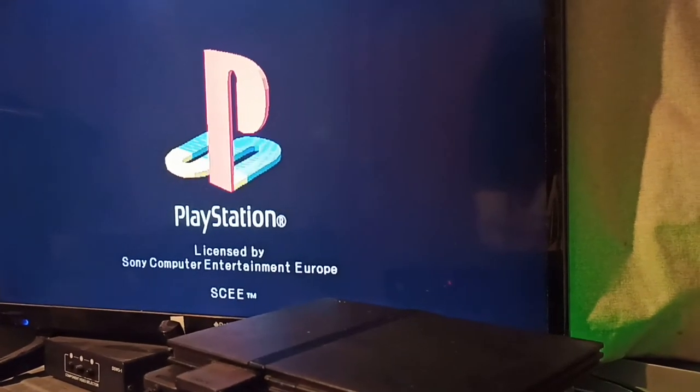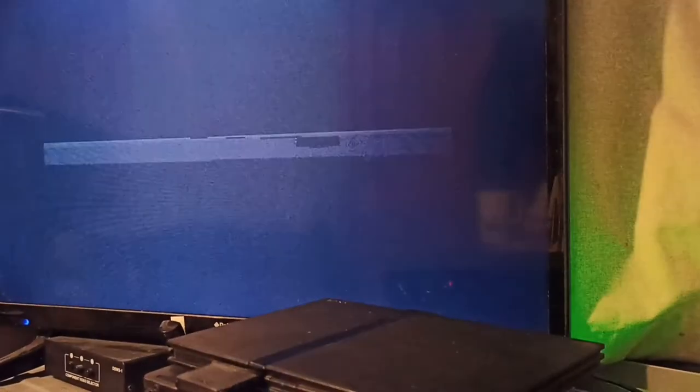It works perfectly with any PS1 backups. There's no real trick to it — you don't even need disc swap.